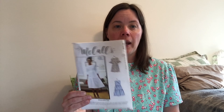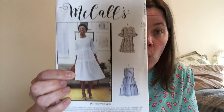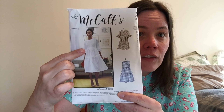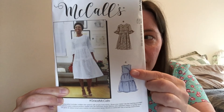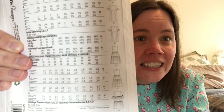McCall's does call this an easy pattern and I would generally agree with that — it isn't a hard pattern. It has suggested fabrics of dobby, Swiss dot, linen, and crepe, and as you can see the model is wearing a broderie anglaise which is gorgeous. I really liked the model's version, which features trim and the longer sleeves with the frill. I went with basically version C with the shorter sleeve, and I went with the tiered skirt.